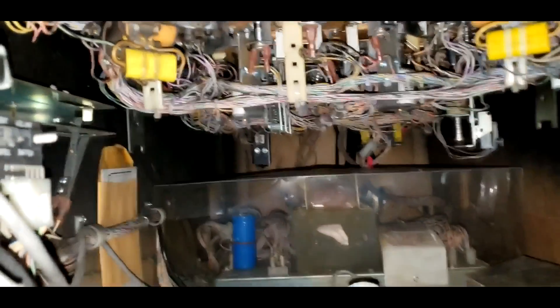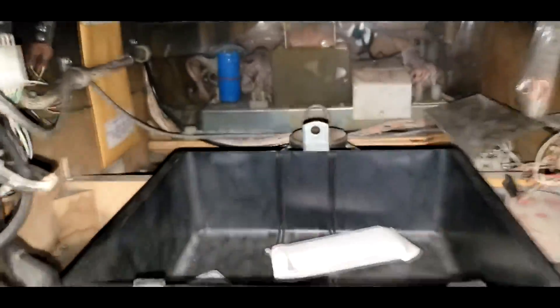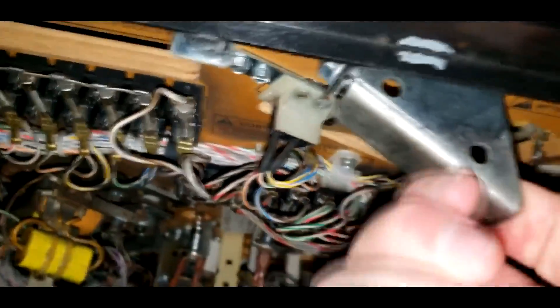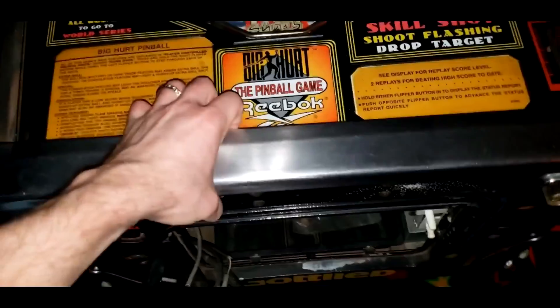Look at the innards of this pinball machine. There's a lot of crap in there. A lot of body parts. Okay, so there's a little switch right here. We're going to yank that, pull that down. And by doing that, this will come up.